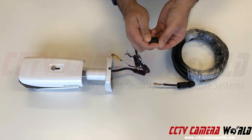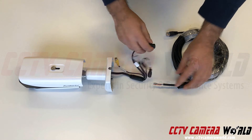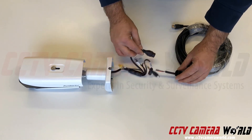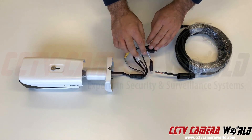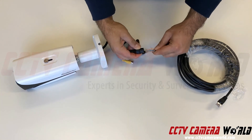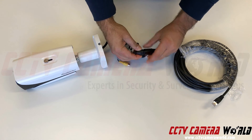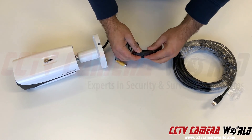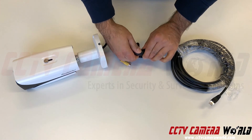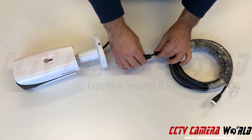Now you need to crimp your RJ45 connector and then connect them all together. I'm going to pause the video and crimp my cable quickly. Now that I have my cable crimped, I'll make the connection — connect the cable into the RJ45 connector, then connect this weather grommet; it twists on to the locking mechanism on the pigtail.